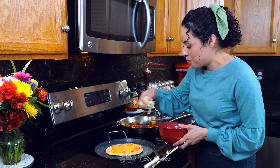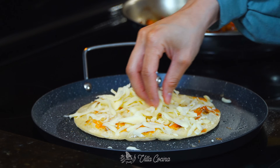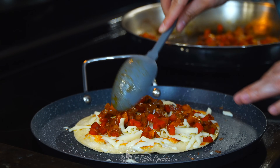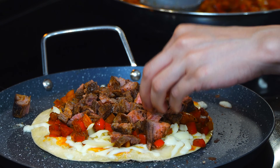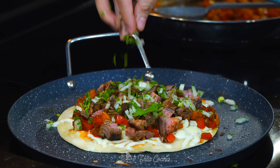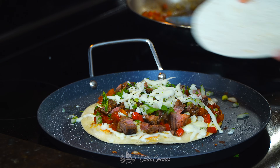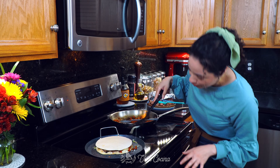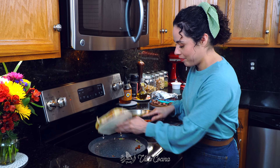Now let's add more cheese on top of the tortilla — as much as you like — then the bell peppers. See how easy it is to spread them; that's why I like to dice them. Add the meat, then the onion and cilantro, and a little more cheese on top so the second tortilla can stick. Place another tortilla on top. The bottom is now nice and golden brown — it's time to flip it!